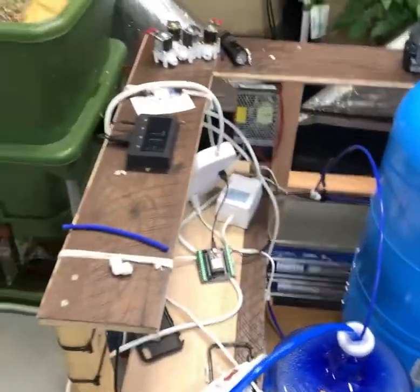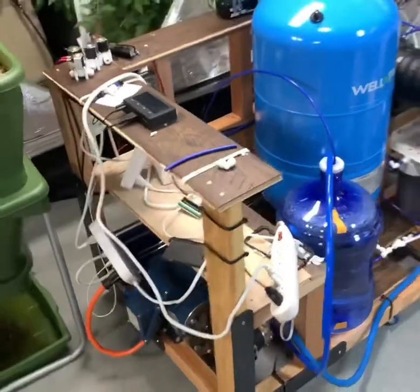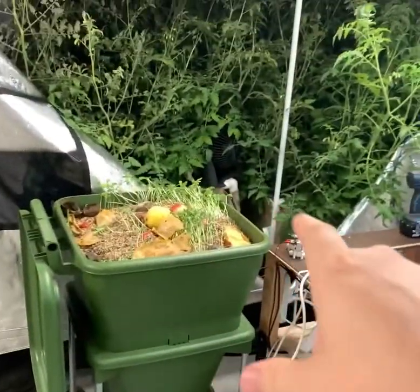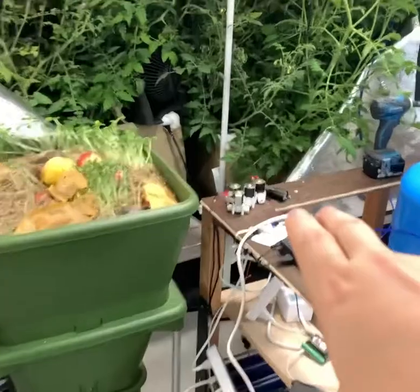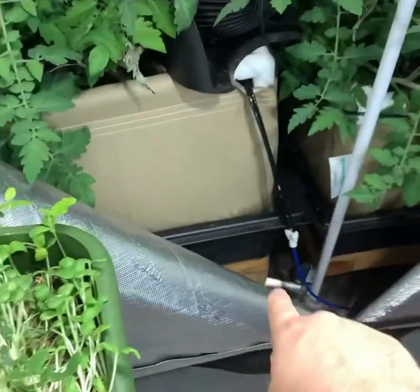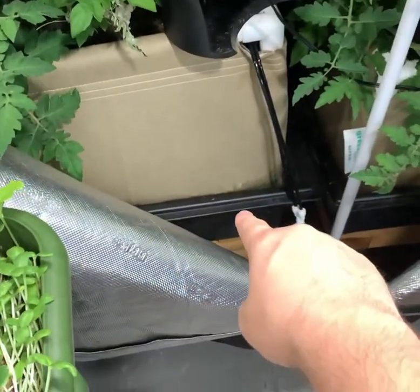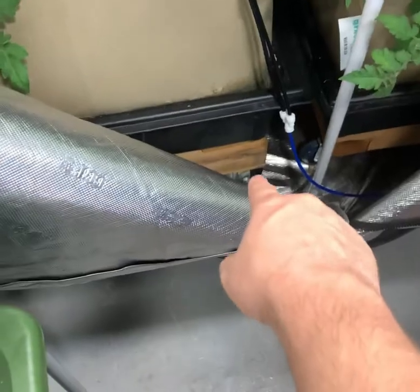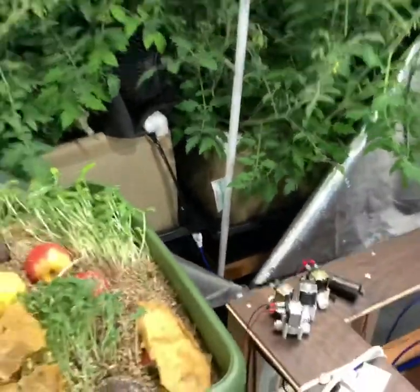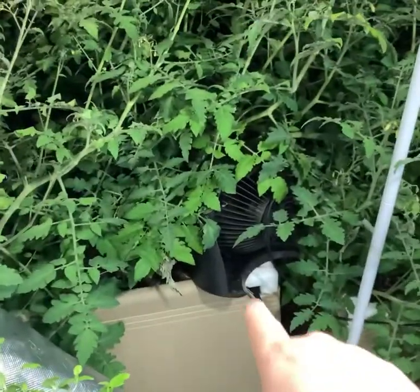I just made a fantastic upgrade to my system. In this grow tent I have two 4x4 grow beds. A sprinkler line is coming in, and those grow beds are sitting on trays, which are sitting on pallets, which are sitting on wheels.